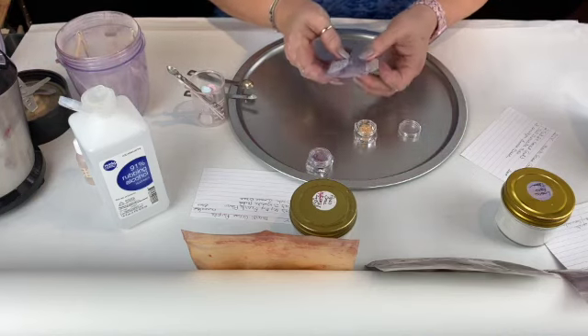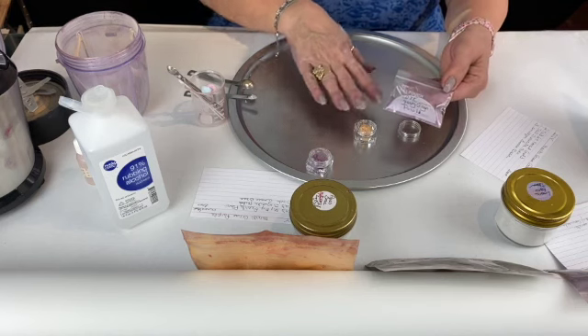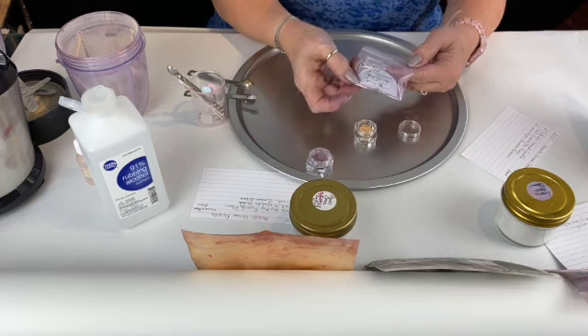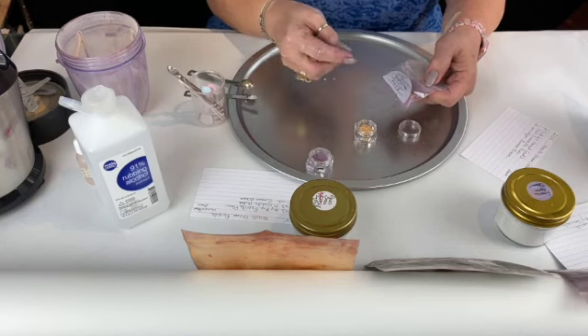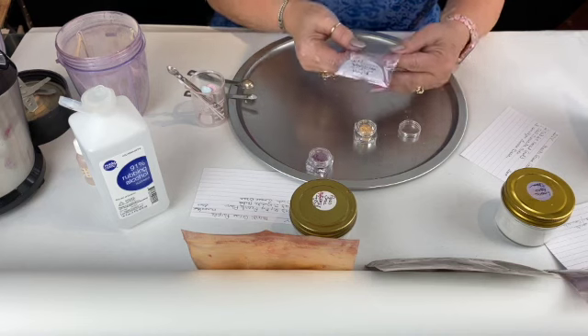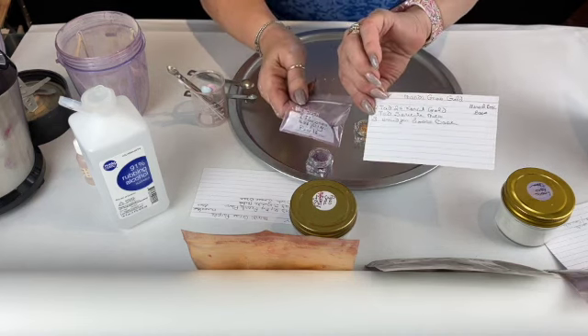I'm going to show you the little bags I'm talking about. When I'm finished making things and filling containers, I'll write on the bag — this is just a vitamin bag — what's in there, the color, if it's a DIY base that you make yourself or if it's a pre-made base. And then everything is written on my little index card so I can keep up with everything.